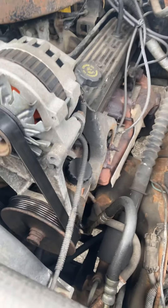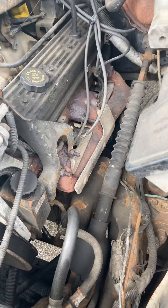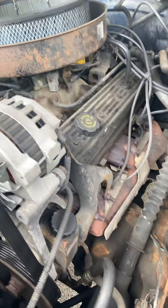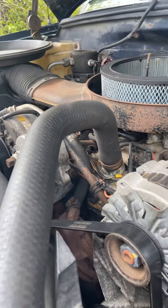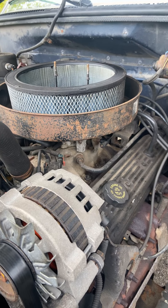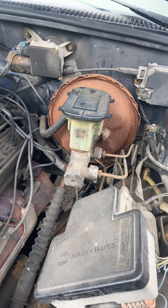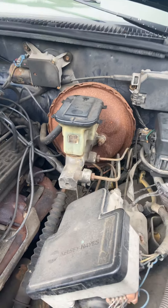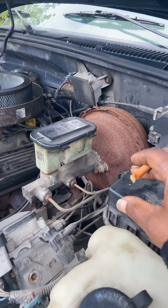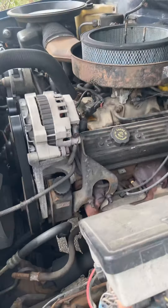The alternator ain't that old — looks like they replaced that before. The TPI throttle body system — I'm gonna go with a fuel-injected EFI setup and run an MSD ignition or something like that. Got some work on the master cylinder — that thing is rusty, look at that. The housing is all rusty. It's all good, we're gonna fix all that.